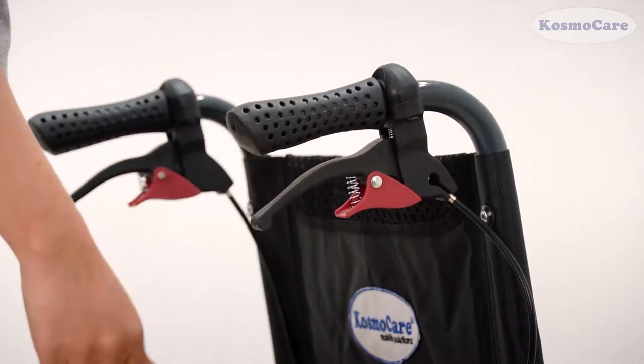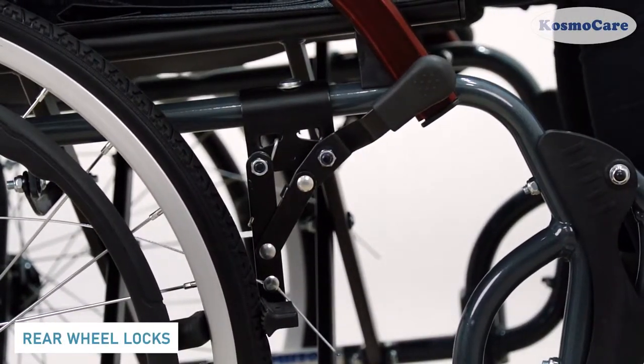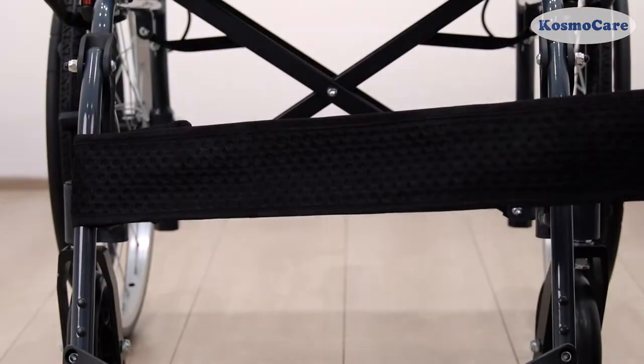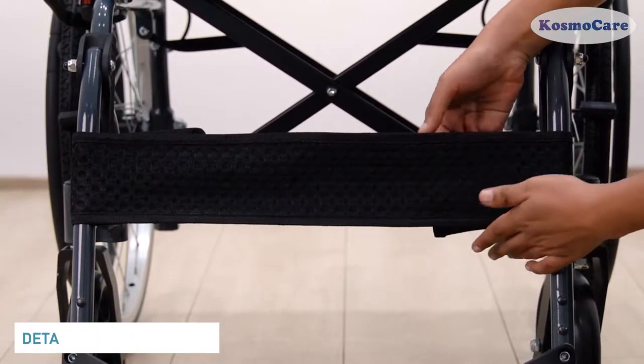The attendant hand brakes and rear wheel locks provide absolute comfort and safety. The footrest comes equipped with a detachable calf strap to support the legs.